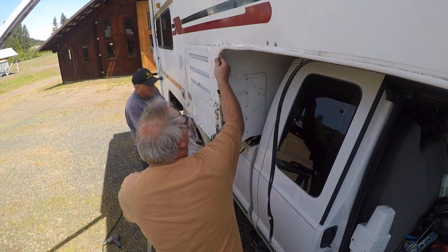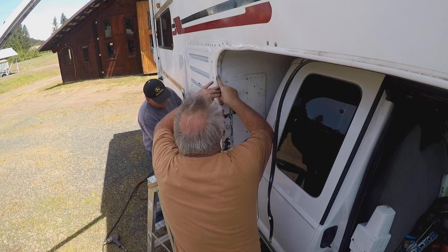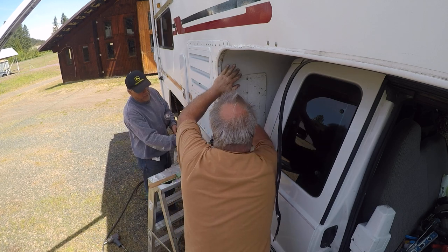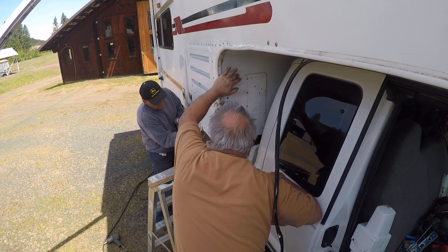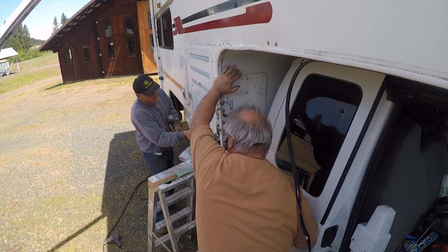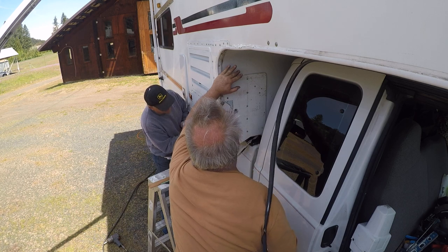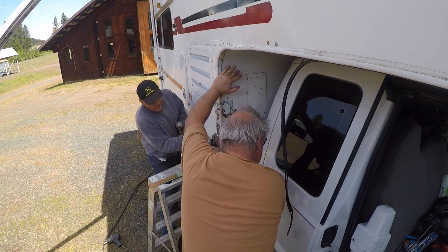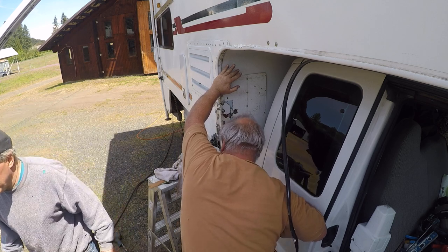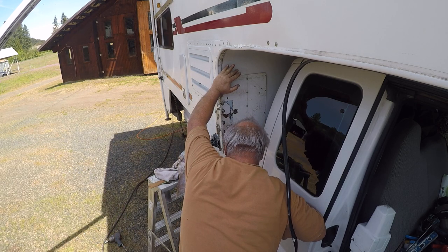I have the trim piece all gooped up. I had to use some self-leveling caulk — a little bit of a mess, but we got it. We'll fasten it all back together and it'll hold up really well. You can see the aluminum plate on the front there. We're going to screw this up using the Durock screws.